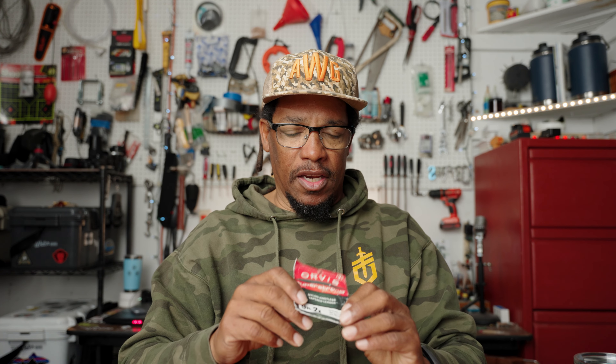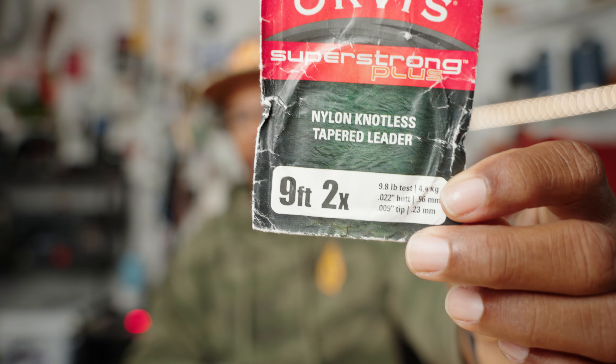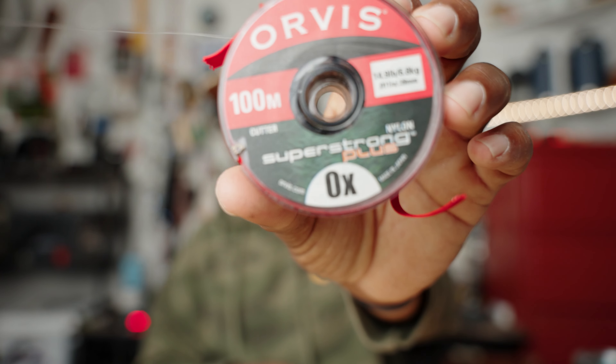So what is it? Tippet is a couple of different things, actually. If you buy a tapered leader, it's going to have a tippet on it. That little X number at the end is the tippet size — that is the tippet that is on your leader. Your tippet material will have a similar type of designation most of the time. That X size — like 2X on this particular tippet — is the size of the tippet. There's going to be anywhere from a foot and a half to maybe even four feet of tippet at the end of the leader, and that's going to be that X diameter.